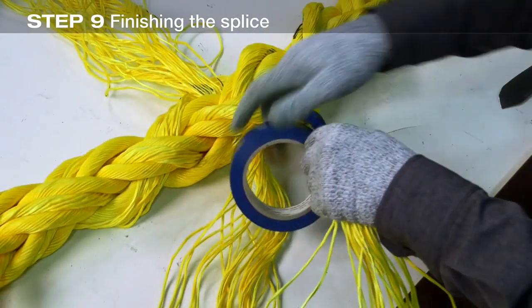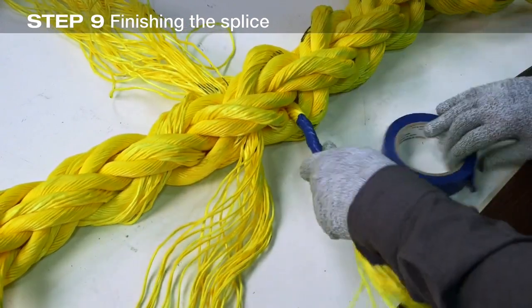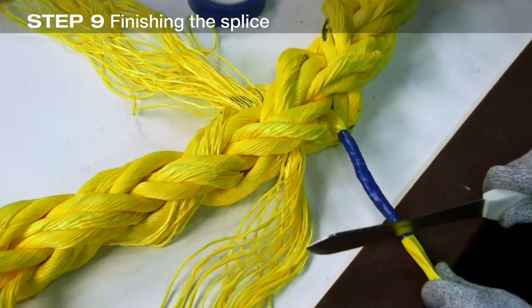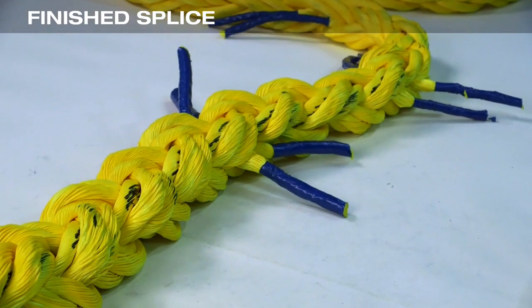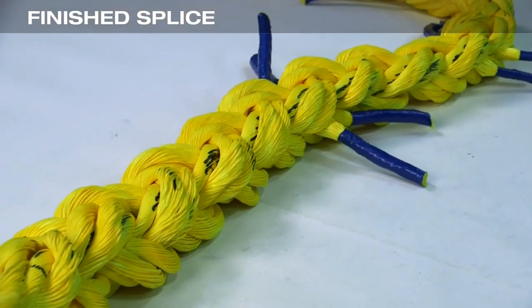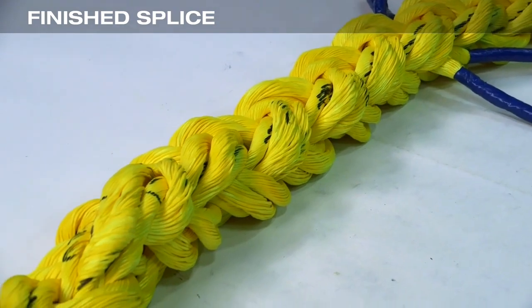All the strand tails are now taped and cut off. Leave the tails long enough so they won't be pulled into the rope when a load is applied — about the length of one or two tucks is adequate. The splice is now complete. The finished splice should look like this, with all tucks following the original lay of the rope.